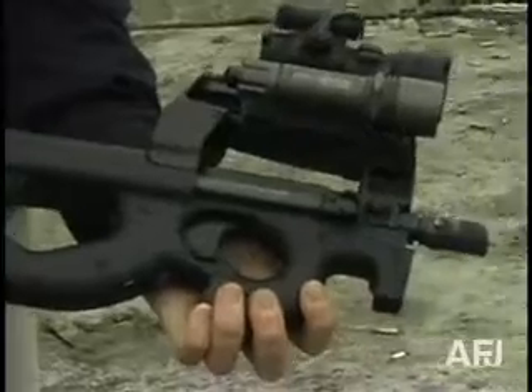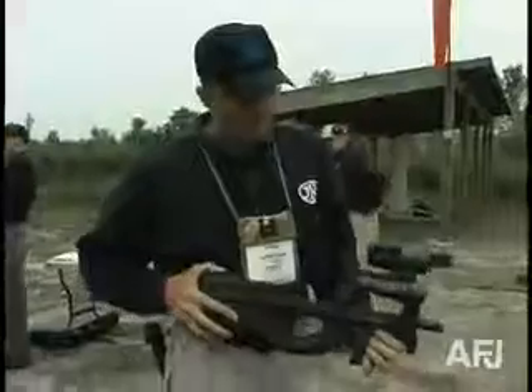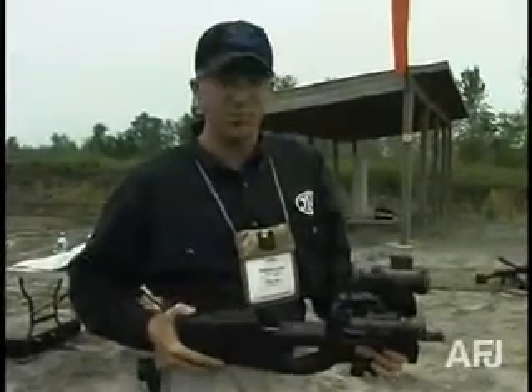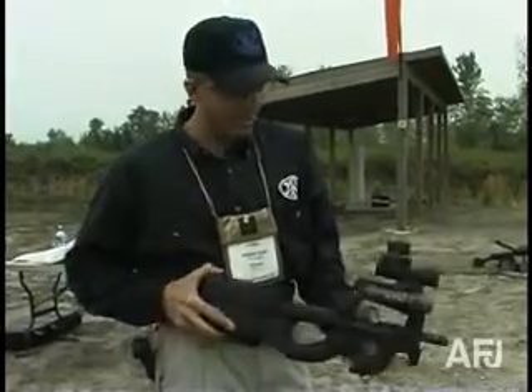This is the FN P90 submachine gun, or personal defense weapon. It fires the 5.7x28mm. It's a relatively new design in the United States, although its actual design is about 12 or 13 years old. It's made in Belgium by FN.